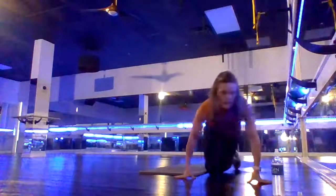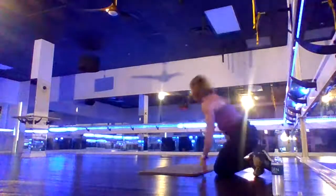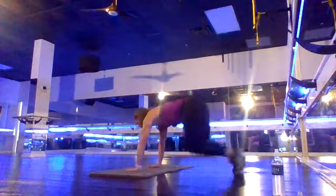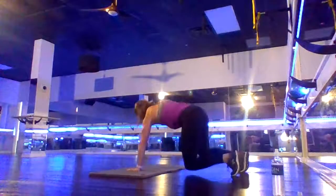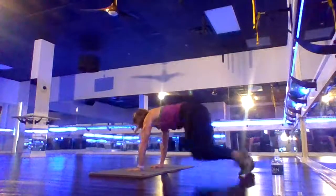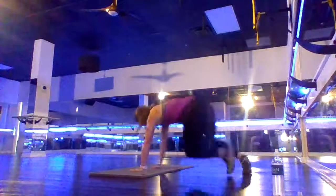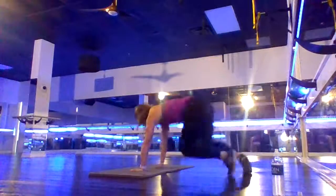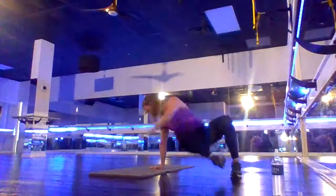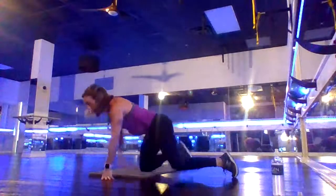Next exercise — we're going to come into a sit-through. Bring your hands right under your shoulders and go side to side. Options are: just lift one arm then the other in a little hover, or let the legs go under. Either way, stay with me and keep moving. Arms are holding you up nice and strong.